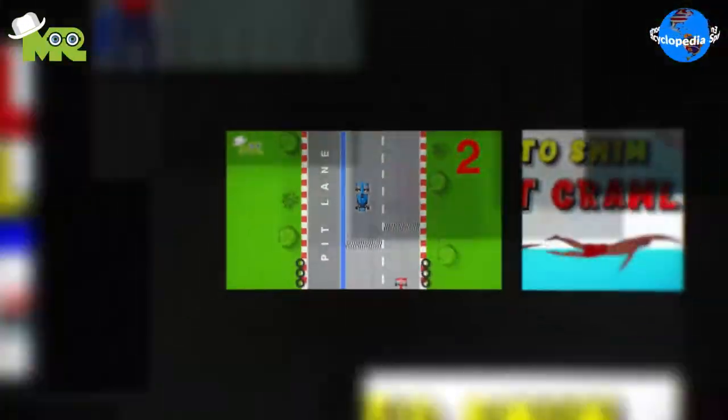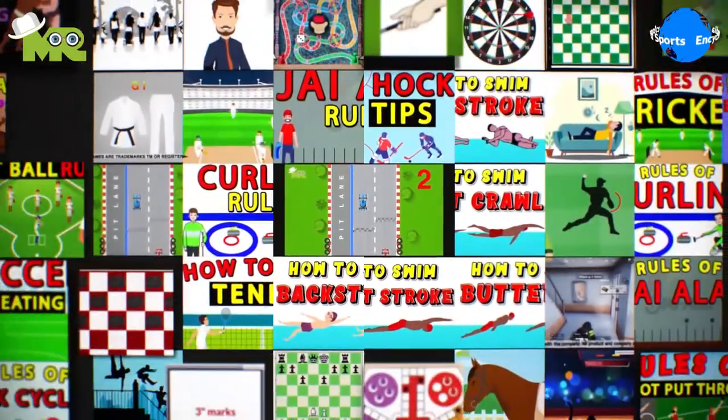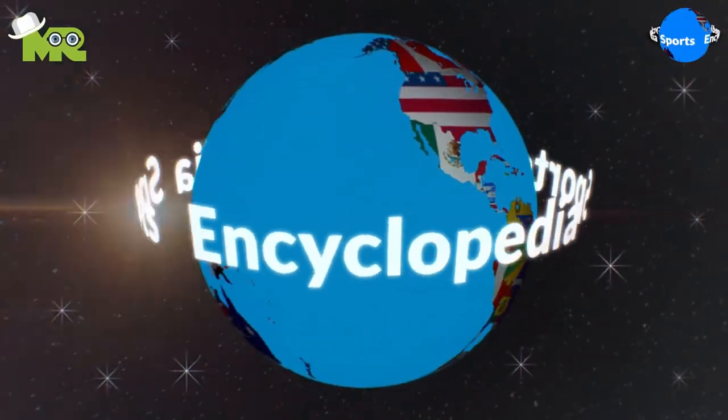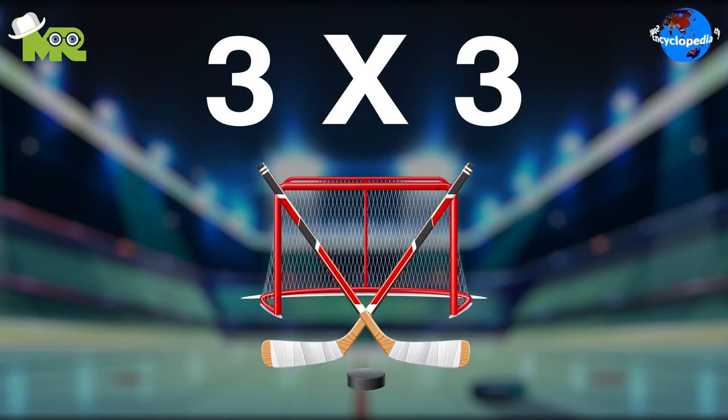3 on 3 Ice Hockey. Welcome to another episode of Sports Encyclopedia Series, where we'll learn about every single game that's ever existed on planet Earth. Today in our Sports Encyclopedia Series, we talk about 3 on 3 Ice Hockey.